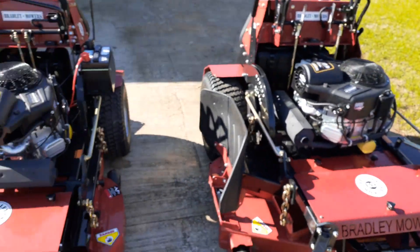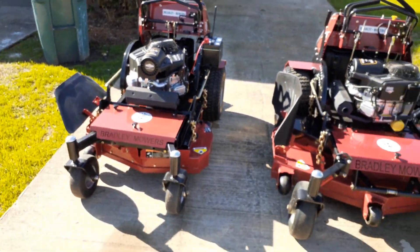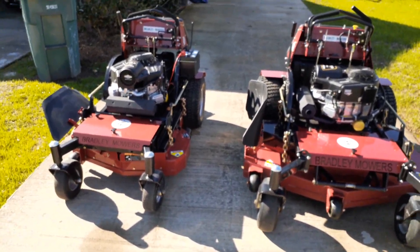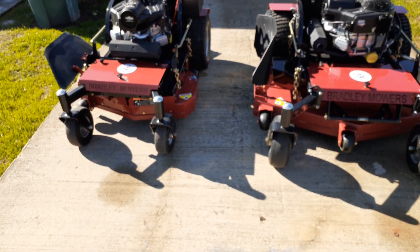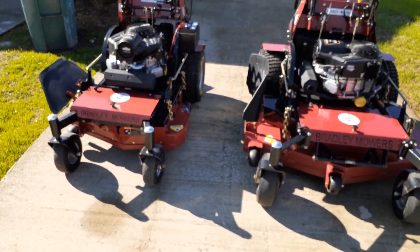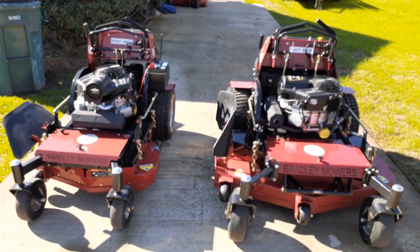The stand-on — both of the stand-on Bradleys, the 36 and the 52. These are really good mowers and I don't think you can lose with them. There they are.